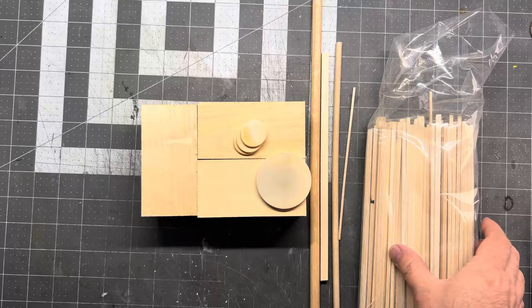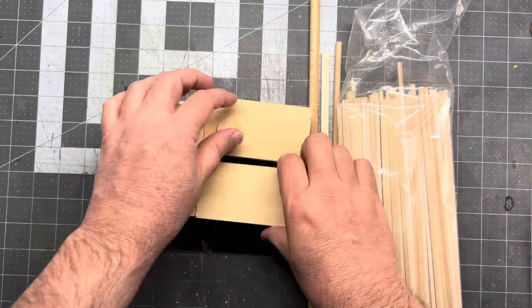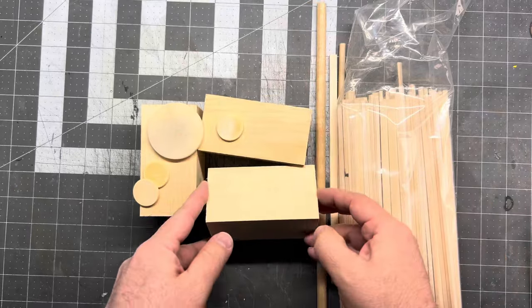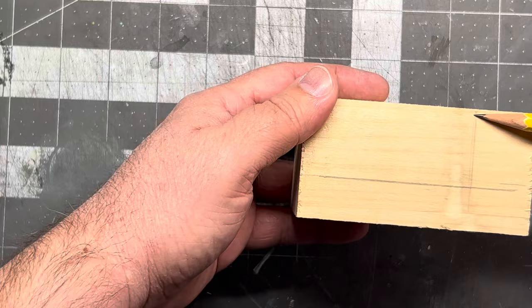All right, here are the wood bits that I got. Some of these I found at a yard sale, some I picked up at my local hobby store, but I think these are going to work perfect. Now I want the body to be split into two sections so I can have a little spacer there.